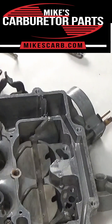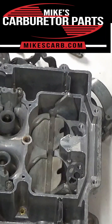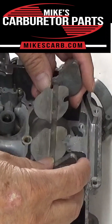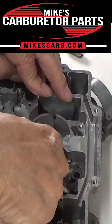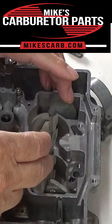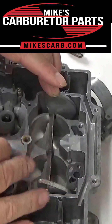Let's talk about the Edelbrock secondaries and how the secondary Venturis go in. Under the Venturis, you have the auxiliary valve, which is opened by vacuum from the engine. When the secondary valves open, you'll get engine vacuum, which will help open these and help pull down air and fuel from the carburetor.